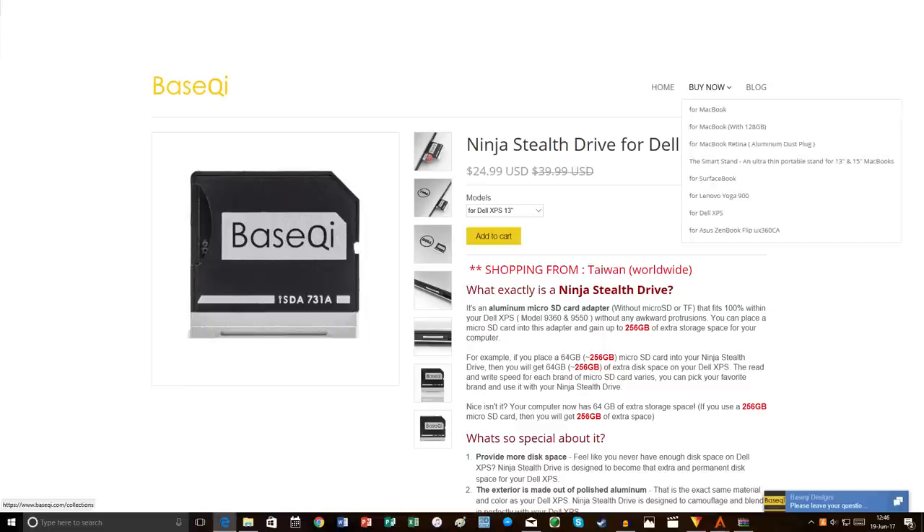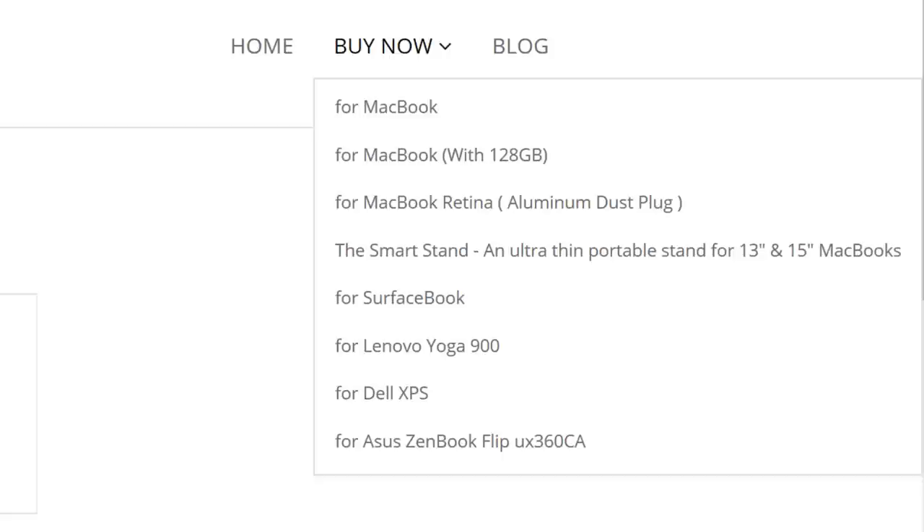BaseQi also makes these for Lenovo, Asus and Dell laptops, as well as MacBooks too. Links for all these are in the description.